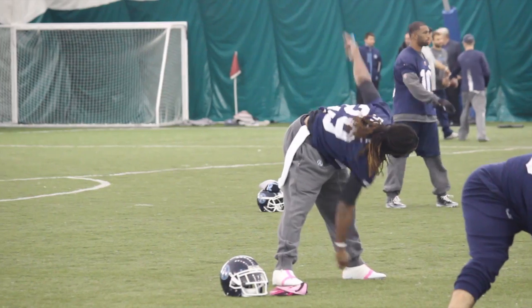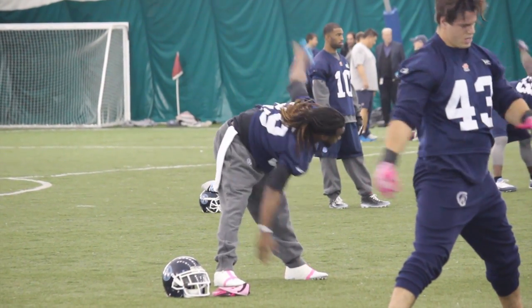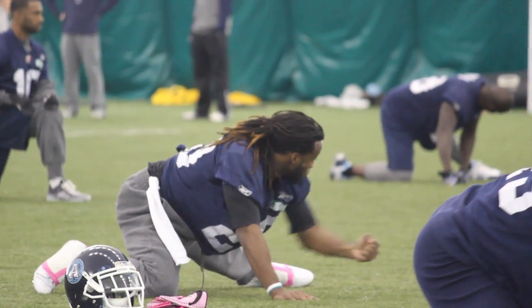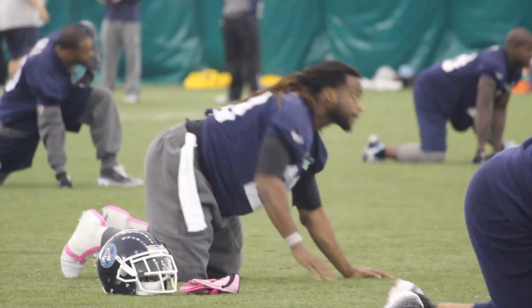It all starts off with what you eat, what you put in your body. You want to put in some good food — fruit, veggies, good lean meat. And you want to continue to work out during the season, just keeping your body healthy and preparing week by week.